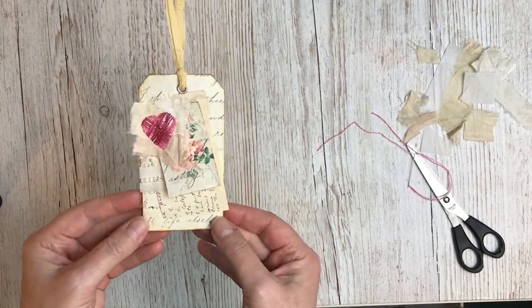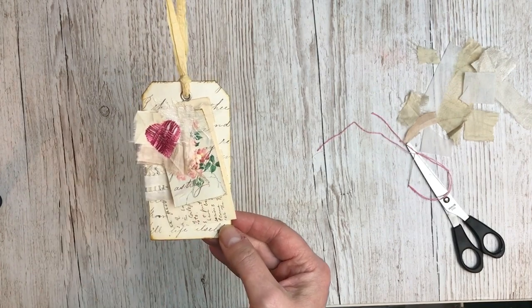So there we have it — our woven heart tag. I hope you enjoyed watching that and I hope you enjoy making one. Thank you.